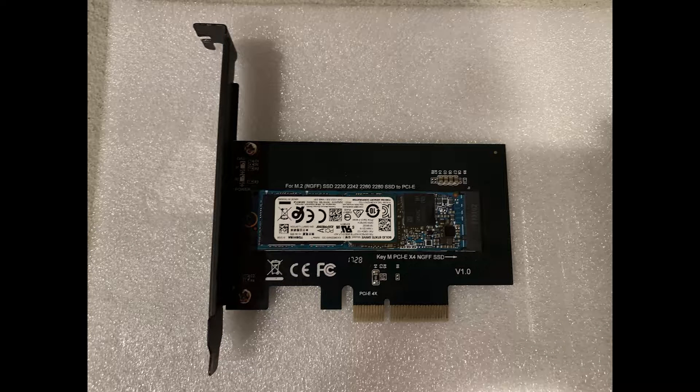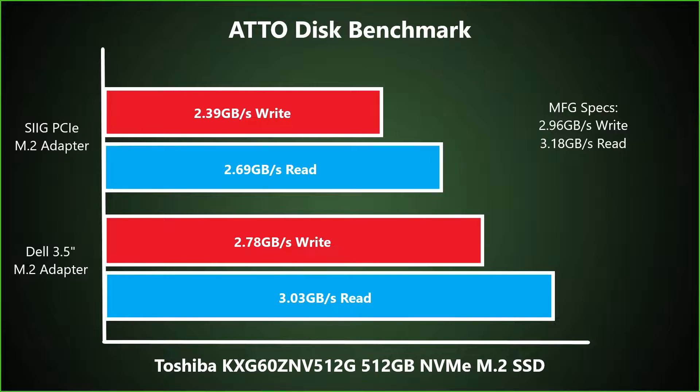The NVMe backplane kits can be very expensive and hard to find in the aftermarket. There are other options available like this aftermarket NVMe M.2 PCIe adapter — you can pick them up for under $30 and they still have fantastic throughput. We ran an Atto Disk benchmark to compare the speeds of the Dell 3.5 inch NVMe adapter versus the PCIe adapter. As you can see the Dell 3.5 inch adapter outperformed the PCIe adapter, although the PCIe adapter is still a viable alternative if your system did not originally ship from Dell with the NVMe backplane kit installed.